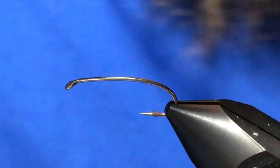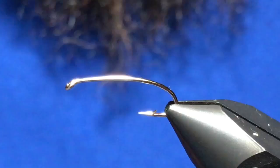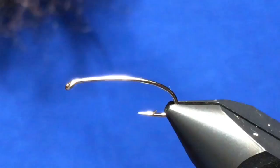Good day folks, welcome back to another tying video. This is video number two of our mini series on the three different caddis patterns. We've done the larva, we're now on to the pupa, and this one's called the Kamloops Pupa — kind of a spin-off on Brian Chan's still water caddis.